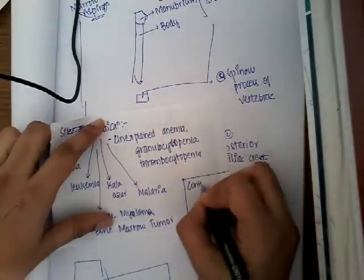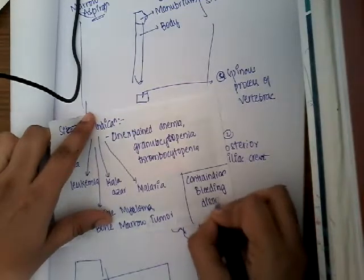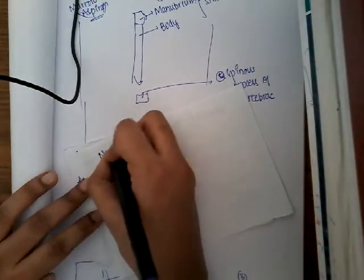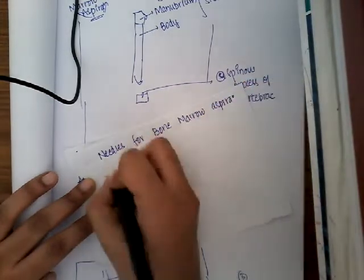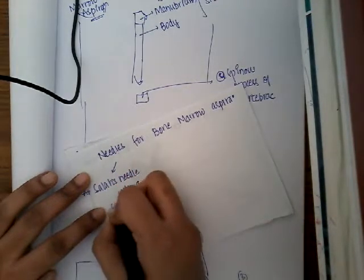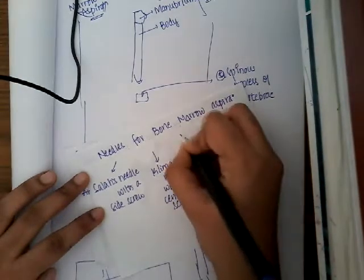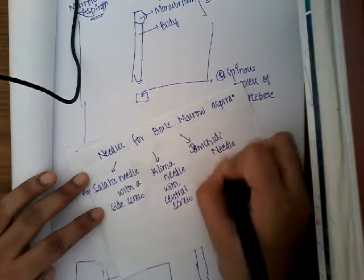The main contraindication for bone marrow aspiration is bleeding disorder. The needles used for bone marrow aspiration are: the Salah needle with a side screw, the Klima needle with a central screw, and the Jamshidi needle, which is specifically used for bone marrow biopsy.